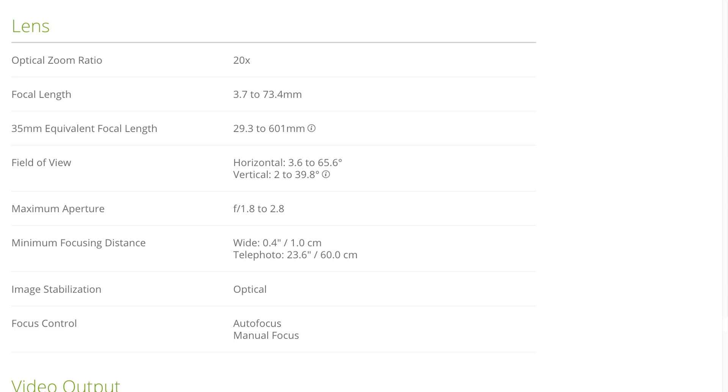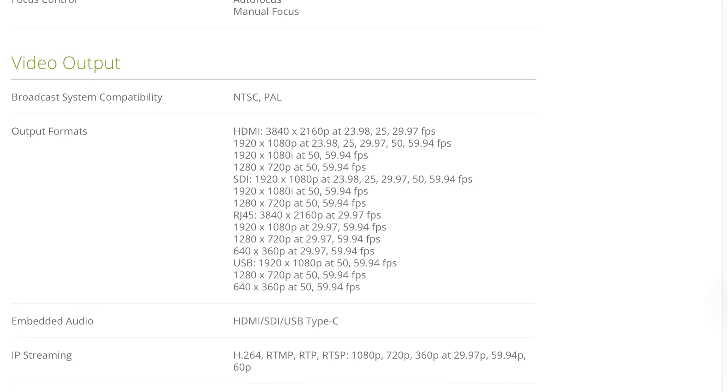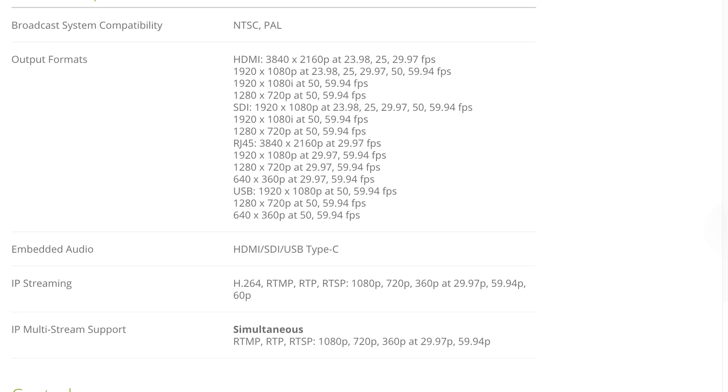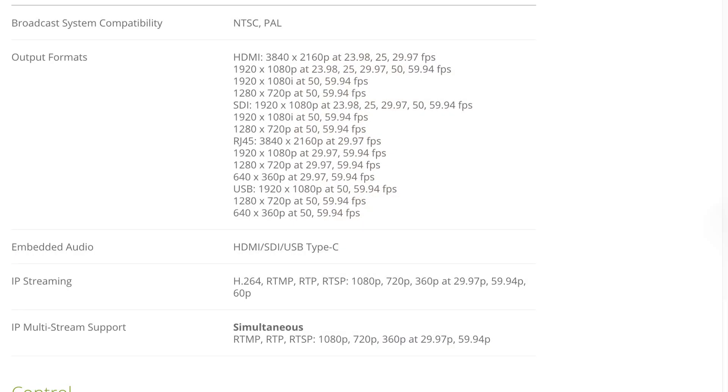It can do NTSC and PAL — the US and European standards for video. It is a little funny that there are resolutions as low as standard definition. If you're still doing standard definition, it's probably time to upgrade your system. Streaming is a bit of an exception — for business streaming, it's not about the highest resolution, it's about getting the message across. On corporate networks you sometimes have to reduce resolution and bandwidth. There are some interlaced options too, so if you have an old-school broadcasting setup, this could integrate well. For SDI output, it is a 3G output, meaning it can go up to 1080p.